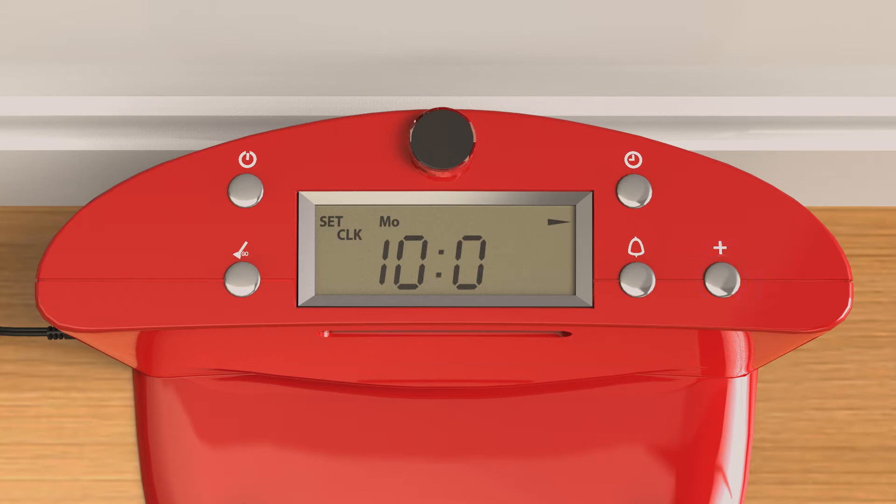Bob works on a 24-hour clock, so schedule accordingly. To set the hour, press the clock button once more.